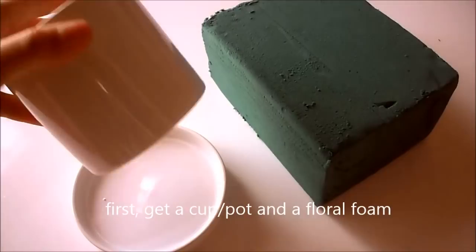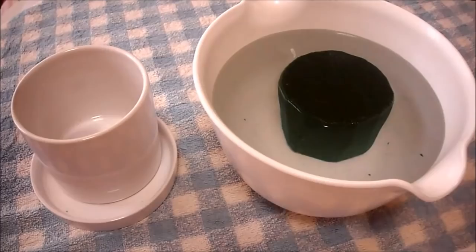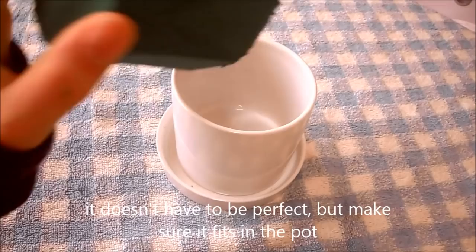First, get a cup or pot, your choice, and a floor foam. I think you can get this anywhere for real cheap. Now, cut the foam so it fits in the pot. It doesn't have to be perfect, but make sure it fits. Now, soak the foam in water, and we're ready to use it.